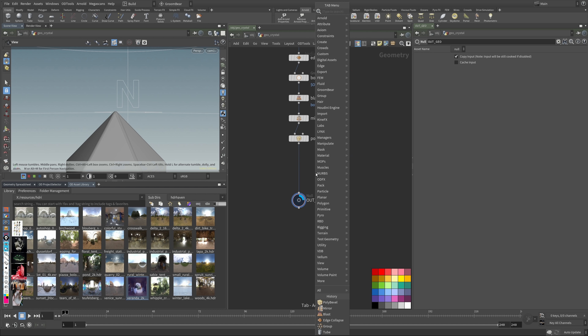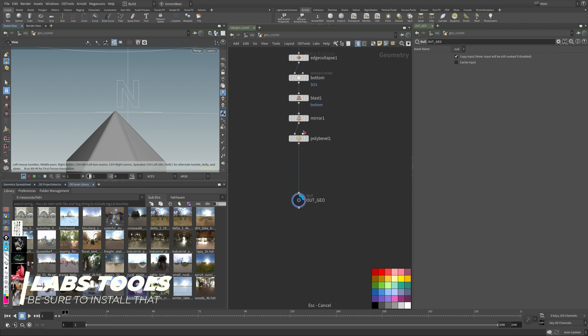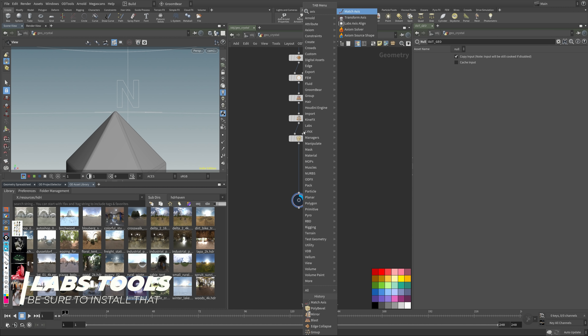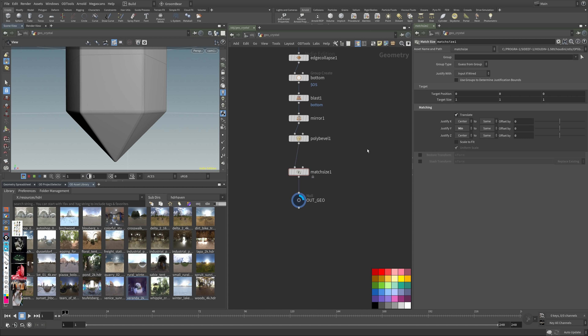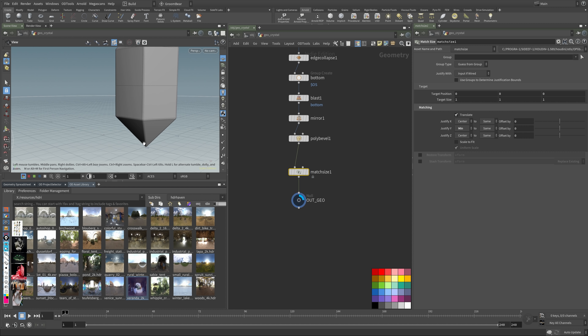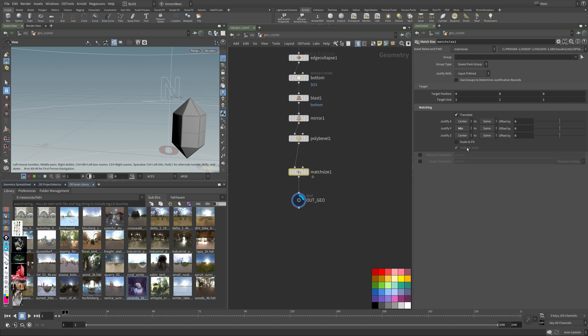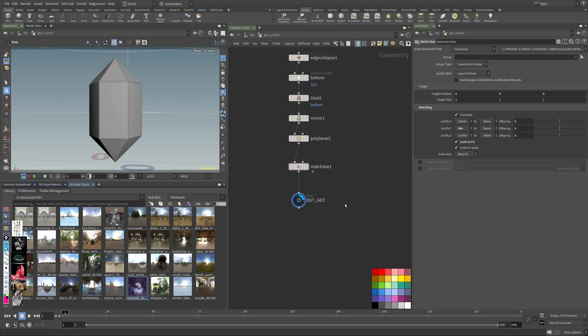What I always do is use Access Align. I also have Labs installed, so use Match Size — it will put things to the origin at zero. It's obviously a super large crystal right now, so I scale it to fit so it fits into a one-unit space. Now it's pretty much what I had in my original render — super basic stuff.